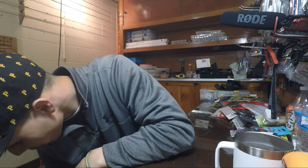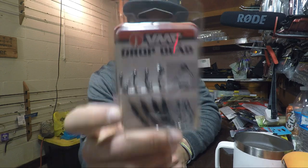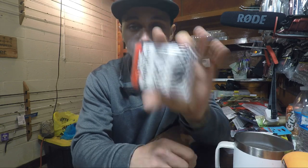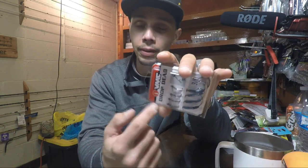Up next we got some terminal tackle — I've never seen these before. These are VMC Drop Dead Hooks, 3/0 with a 1/8 ounce on them. The thing with these is the weight is a little further toward the back, which is supposed to cause the bait to mimic a dying fish more than if the weight was further up.